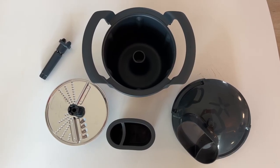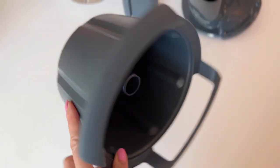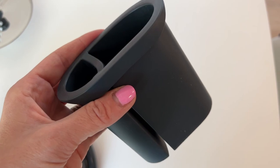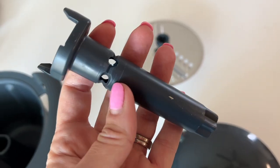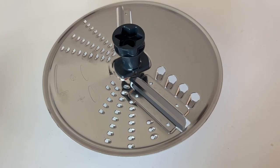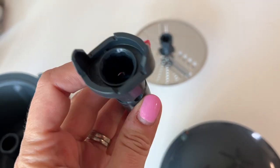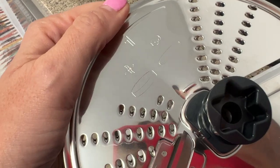There are a few parts and pieces in the package so let's lay them out. You get the bowl, there's a lid with a feeder tube, a special pusher, the motor shaft extension, and dual-sided cutting blade. Important to note is that the shaft extension is small and kind of buried in the box — don't throw out the packaging until you've got it.